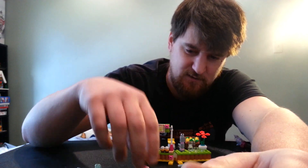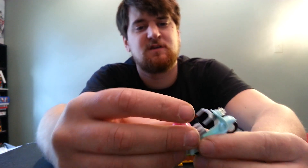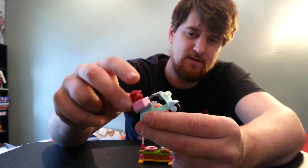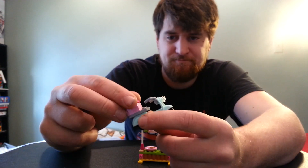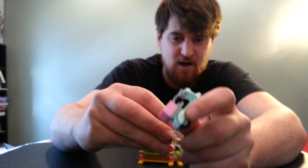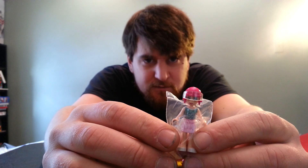Let me finish reviewing the scooter. It comes with the basket in the back for storage of the helmet when it's parked, or when the minifig is riding — storage of the hair, because you can't wear a helmet if you have your hair on. And the visor — it doesn't actually go all the way down, it goes to there, so it blocks just above her eyes.